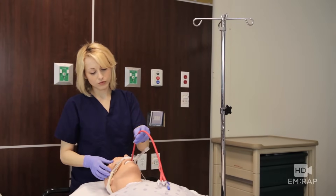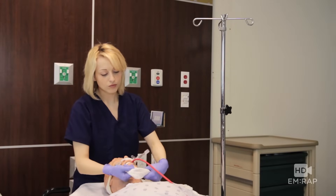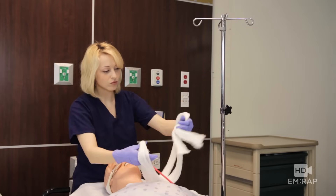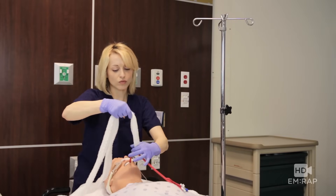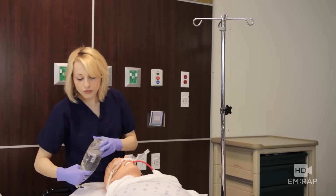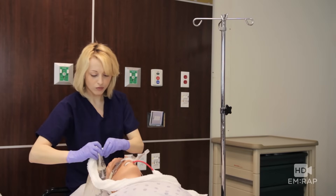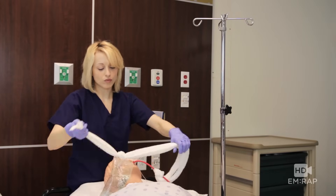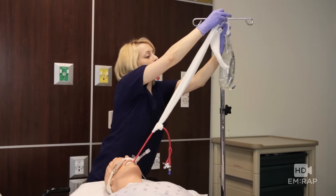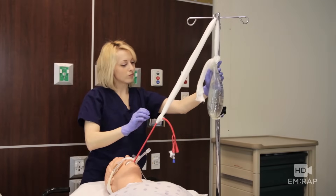Now we're going to set up traction using our liter bag of saline and Curlix. Tie a basic slip knot around your Blakemore tube on this end, then with the free ends grab your liter bag of saline, push those free ends through the hole on the top of the bag, and tie a regular knot. Hang this up over an IV pole — this pulls one kilogram of traction. No football helmet required.